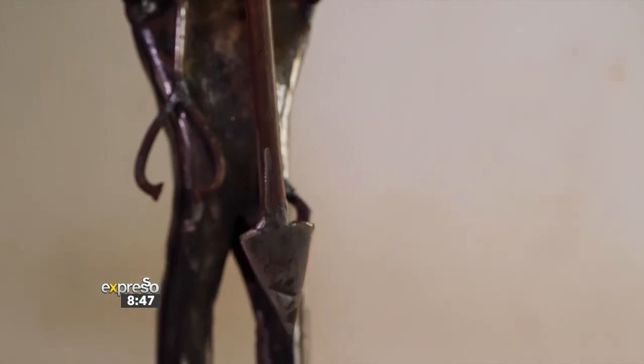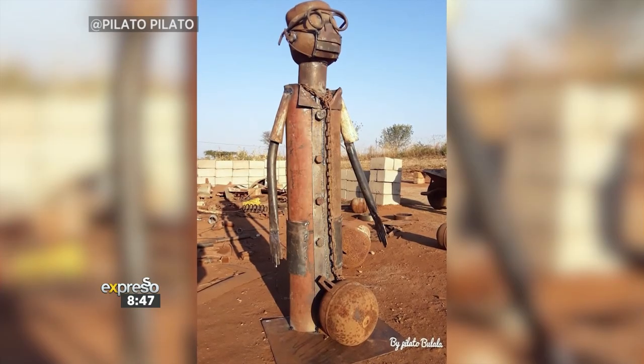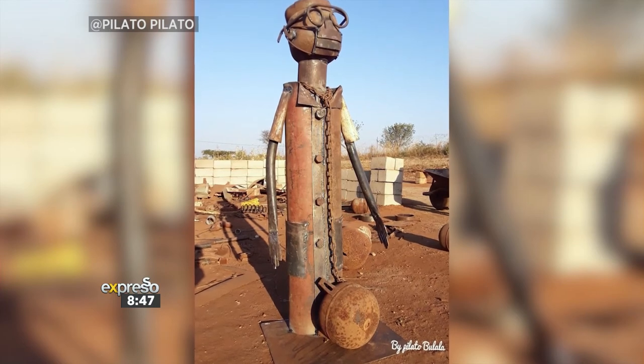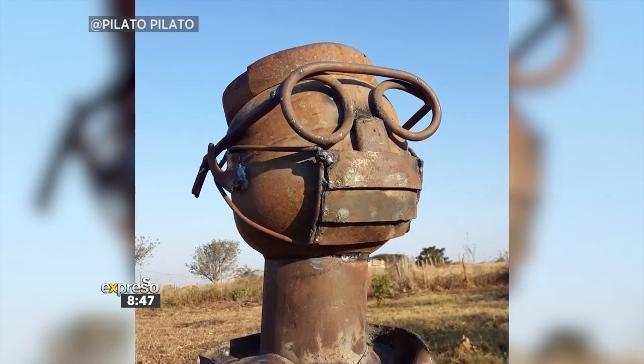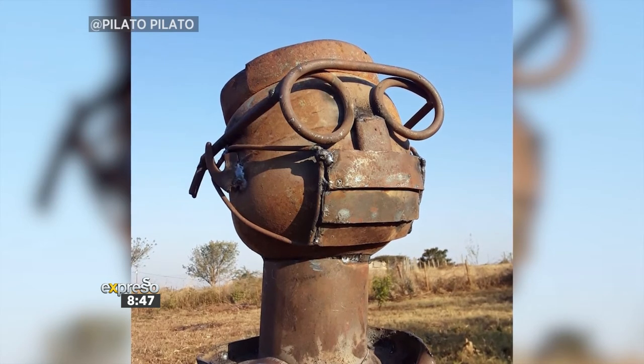My favorite creation is a man wearing a mask and also holding a mask. By doing this sculpture, it's to educate people to wear a mask when they go shopping, because some of them wear a mask at the back of their mouth. So I was teaching and educating people to know the importance of wearing a mask.